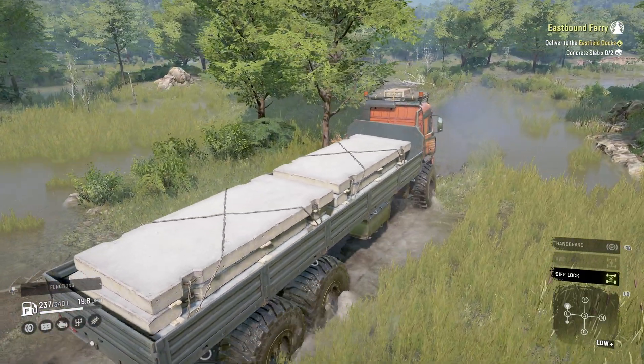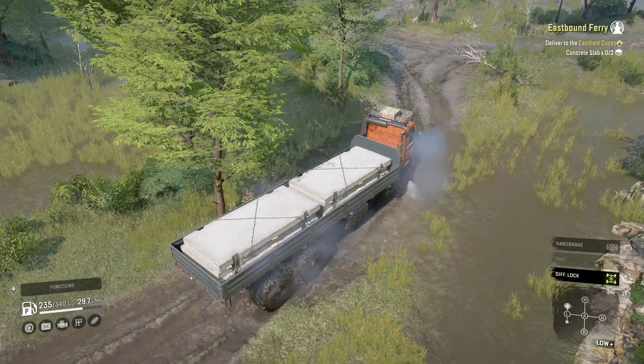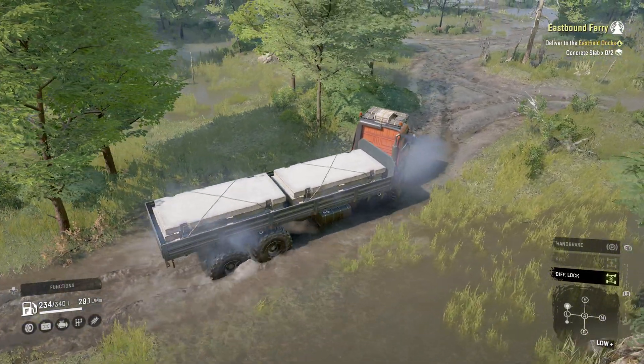The centre of gravity does seem to be fairly high, which is understandable given that it's a very tall truck. Just remember to turn in the direction you are rolling if this is going to happen.